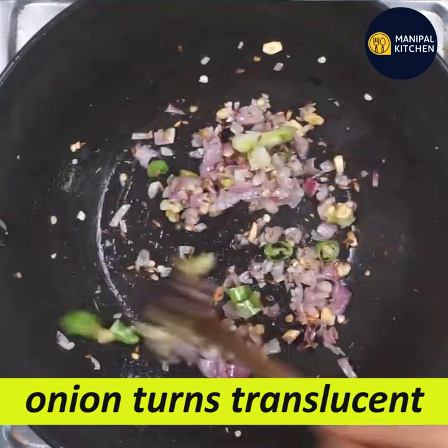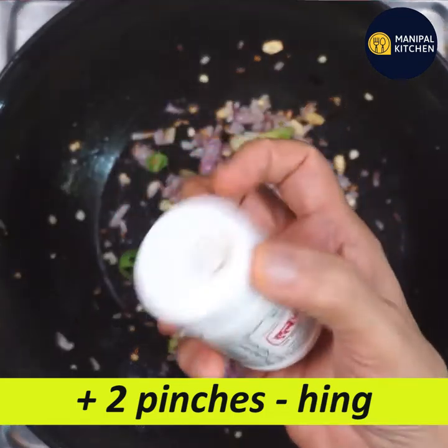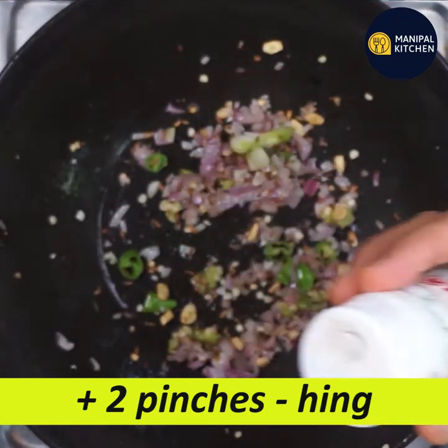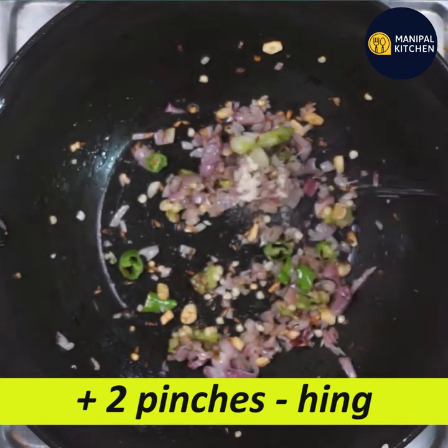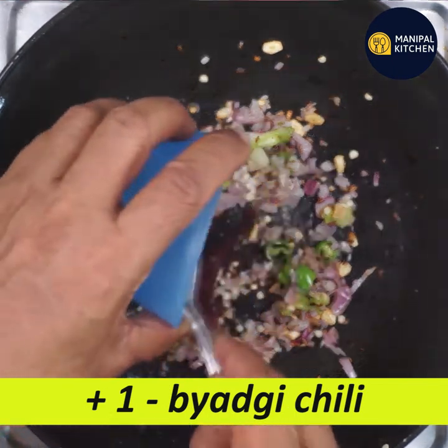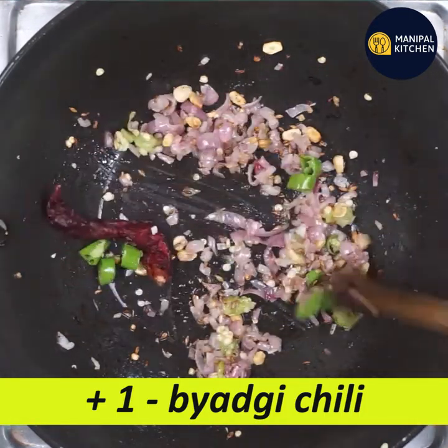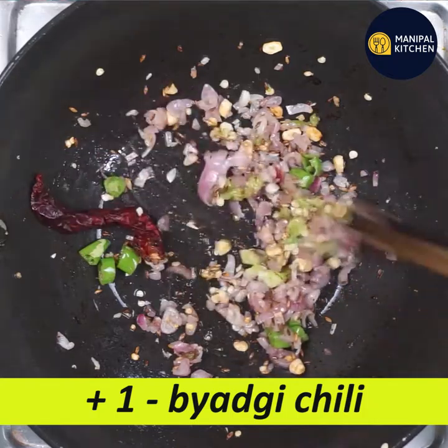The onions will become translucent. Now we're going to put a pinch of onions in a little bit.